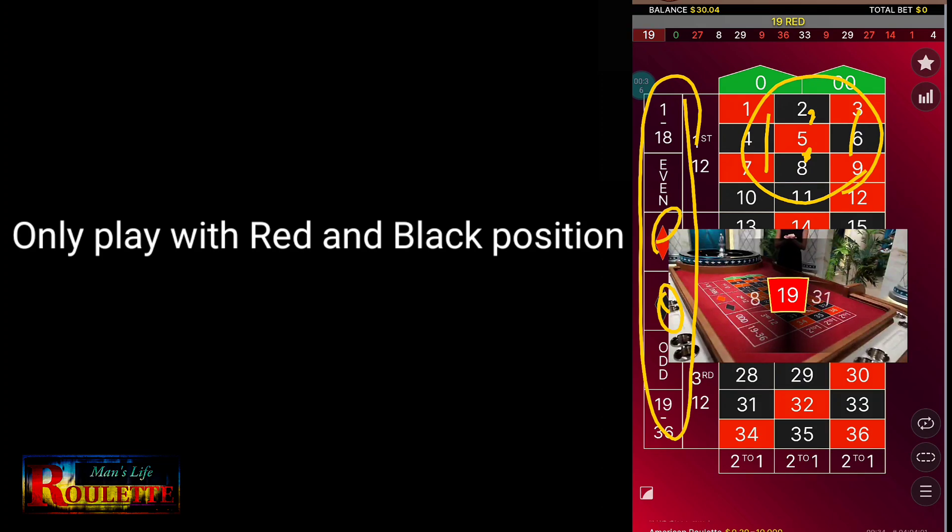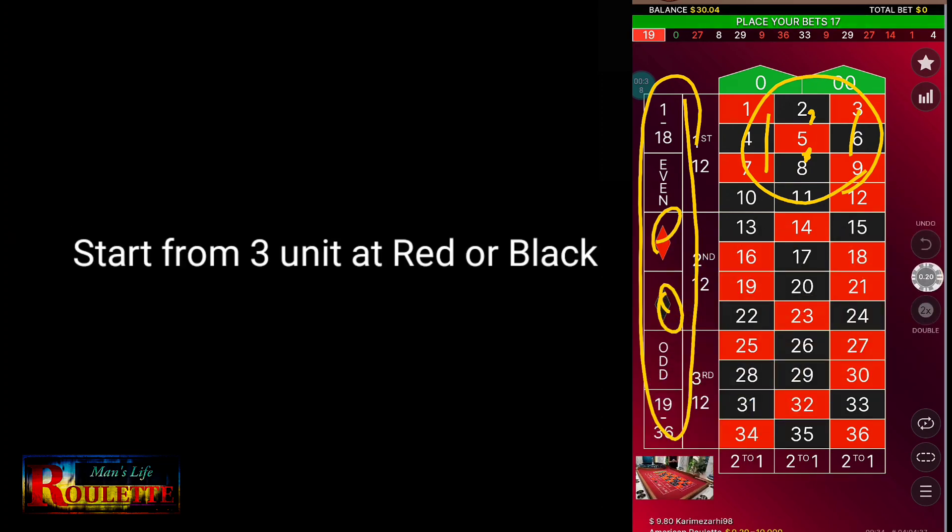The strategy is that I will use 3 units of bets at the beginning, and whenever I lose, I add 1 more unit to my bets. So let's see how it works.